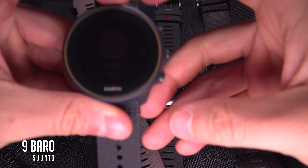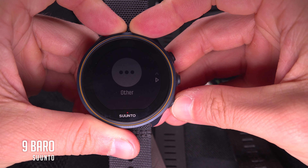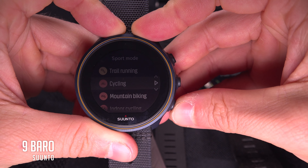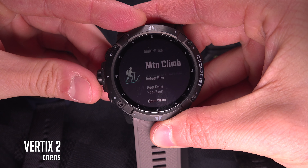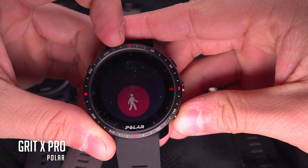Some watches have very little choice in terms of activities, others have more, and the best even goes so far as to make a difference between road bike, mountain bike, gravel bike, touring bike, cyclocross, electric bike, electric mountain bike, stationary, and even your commute.